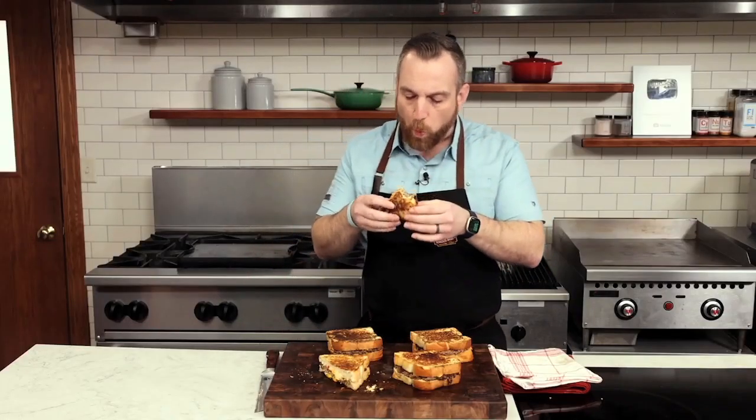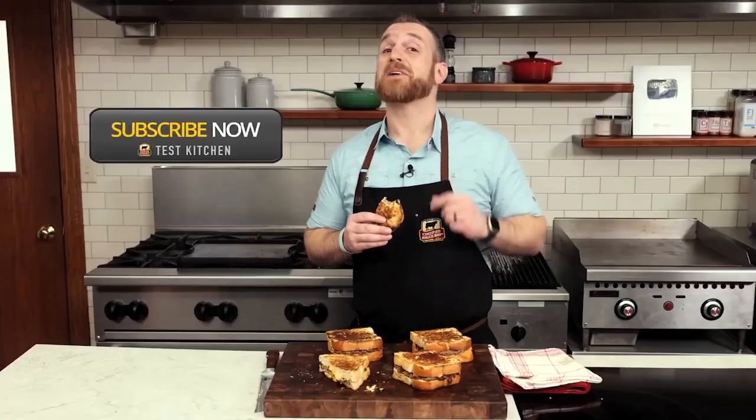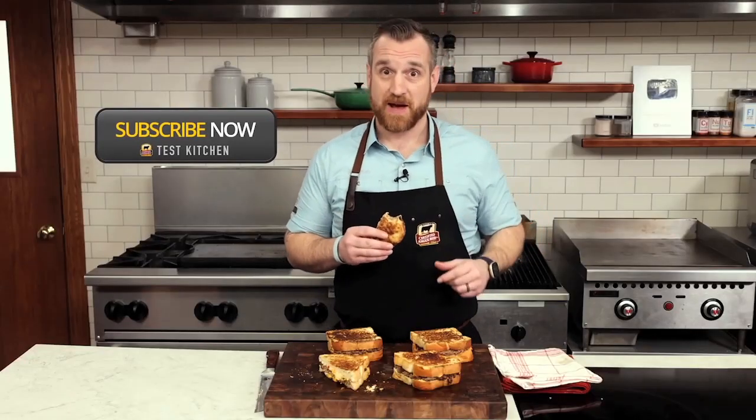You'll be an all-star to whoever you share this with. Patty melts are great, but a pimento patty melt — that's next level. See you next time here in the test kitchen at Certified Angus Beef.